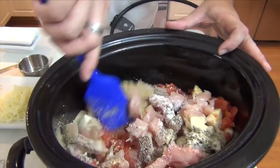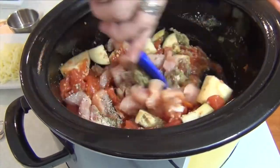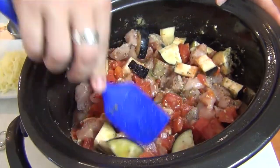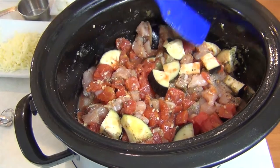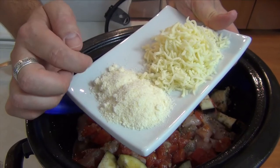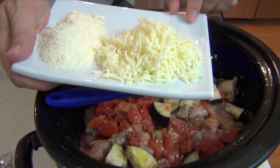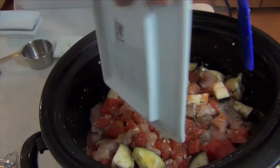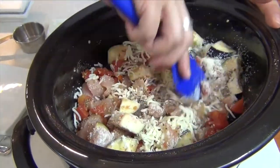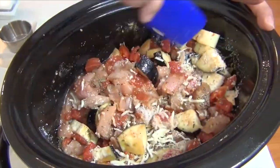Give that another mix — just want to make sure everything is combined together. This is going to make a nice sauce so don't worry about it being perfect. Last but not least, three tablespoons of shredded and grated Parmesan, and one half cup of shredded mozzarella. All this goes into the pot. You can cook this on low — seven to eight hours — or on high — three to four hours.